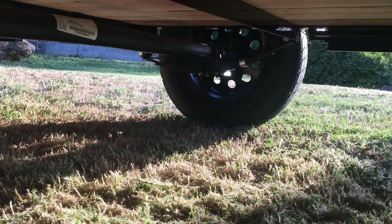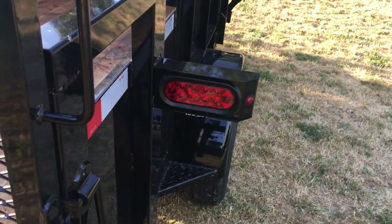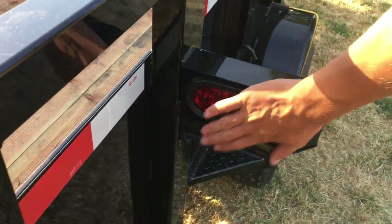Let me get a few shots from underneath — there are the leaf springs, there's the axle, and there are the other leaf springs. We'll see how this holds up. They also included tie-downs everywhere, so that's good. Pretty standard turn signal lights in the back, and I like these as well because they're less susceptible to getting broken.